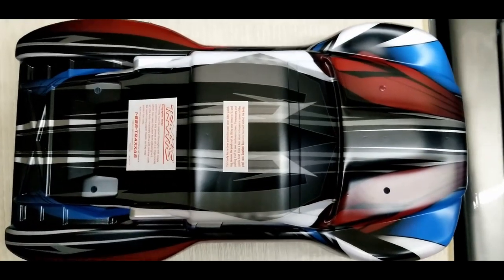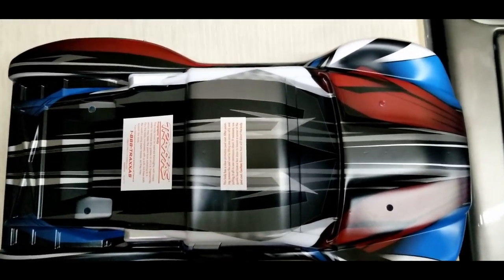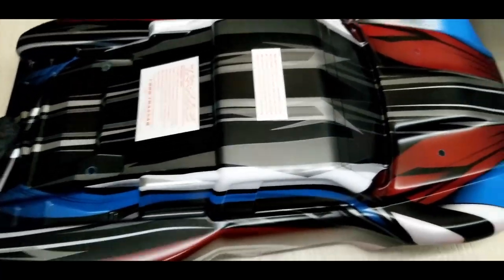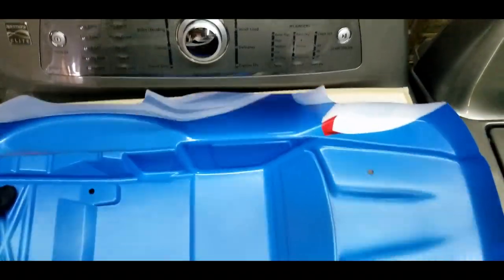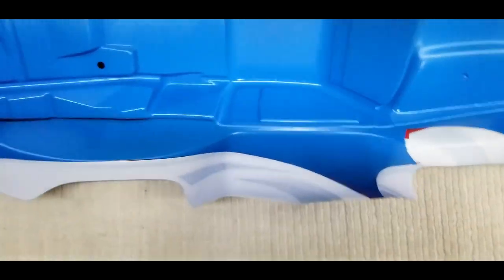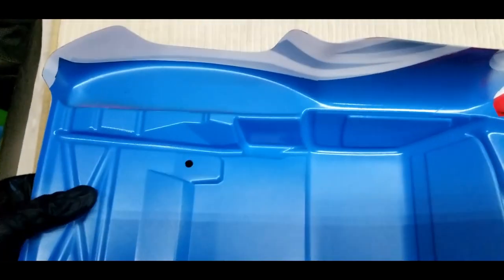I took all the masking off and now I'm ready to apply the final backing color, and I'm using silver.